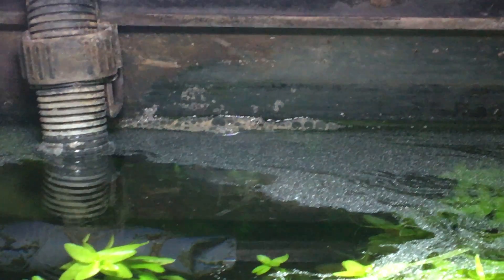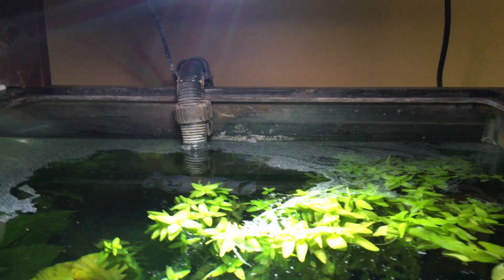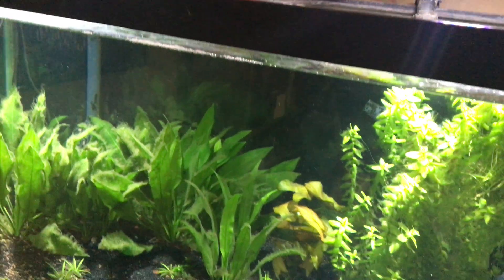It's almost like the bubbles you see in a protein skimmer. So I'm going to add something to skim the surface, which I had in the past and then took it off. I figured I didn't really need that, and now I really do.